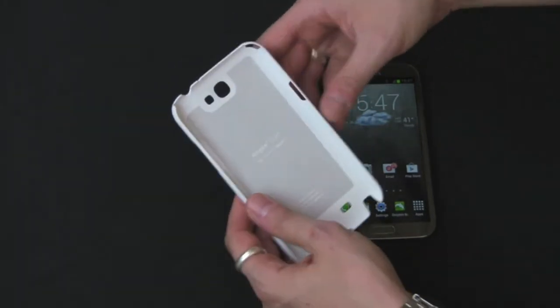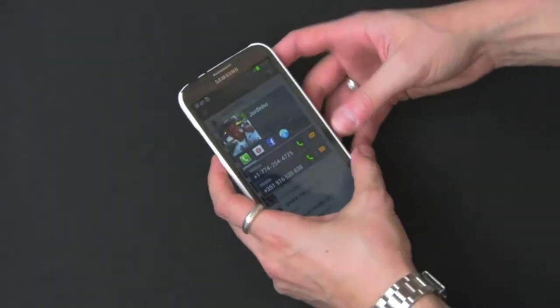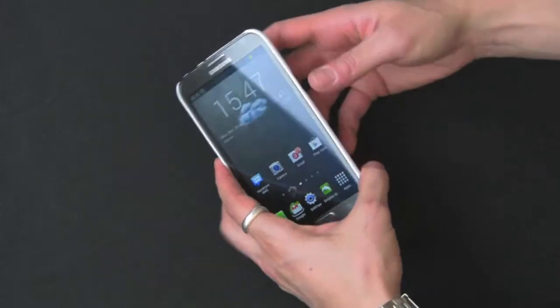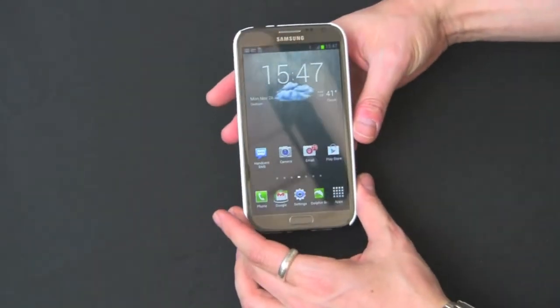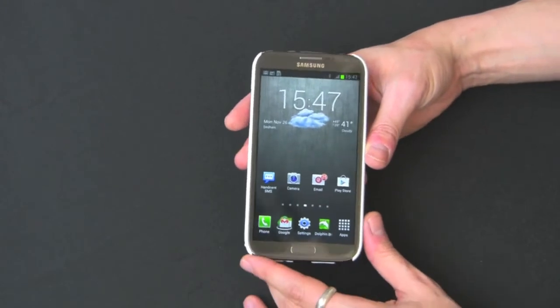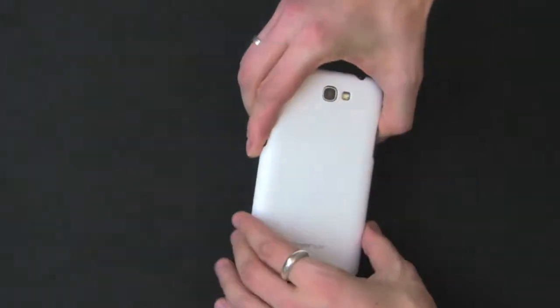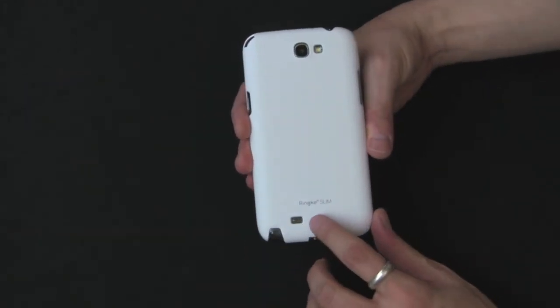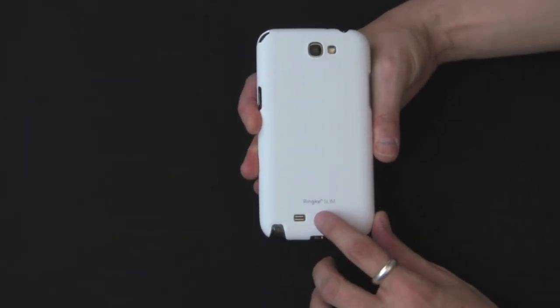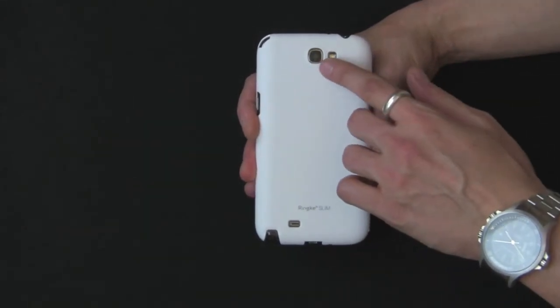I'm going to pop it on right now and show you what it looks like on the device. I just slide it in the left side first — it goes straight over the power button on the side. So there's the phone. This is the titanium version of the device — titanium white — it doesn't look that bad. Looking at the back, you do have a little cutout for the speaker, the logo, and a cutout for the LED flash and the camera.